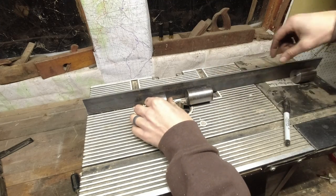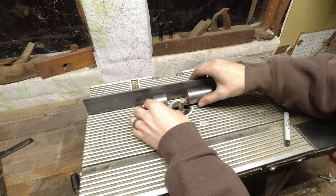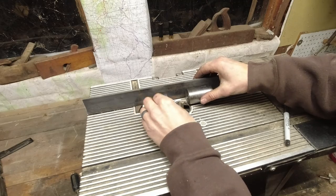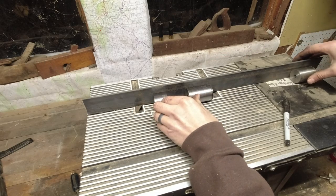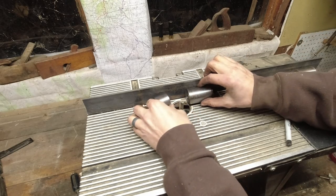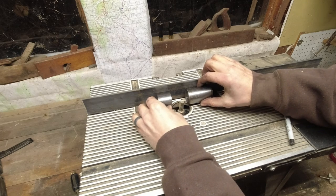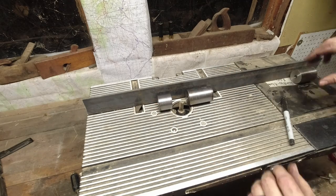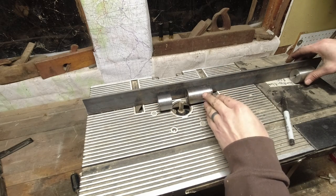Now that I have these turned down with holes in them, in theory all I have to do is stick them on there like this — probably the closer the better — and it should work.